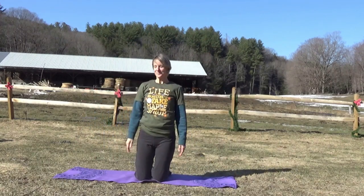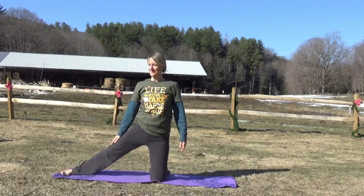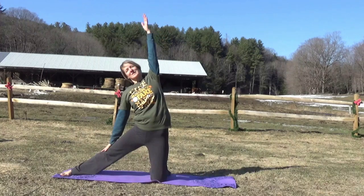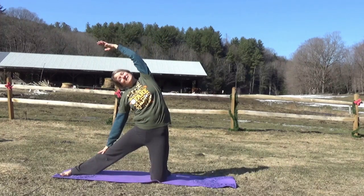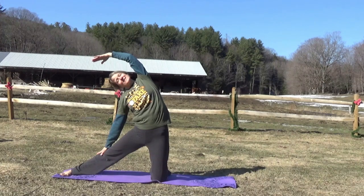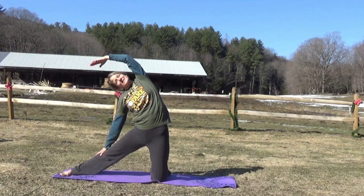Now let's put the other leg out and reach up with the opposite arm, leaning over to the side, reaching towards our toes, and taking a deep breath in and out.